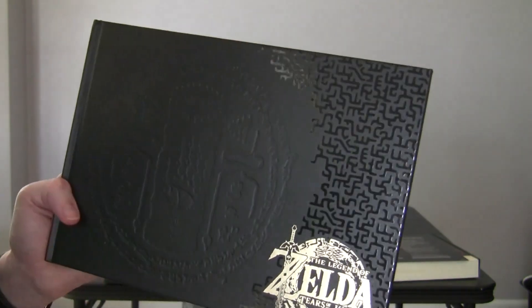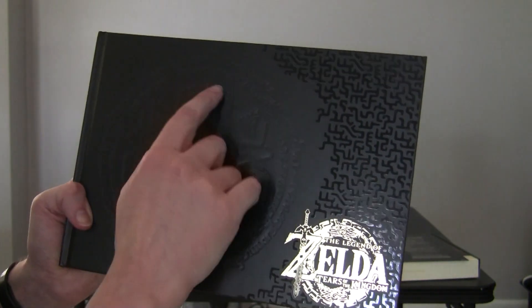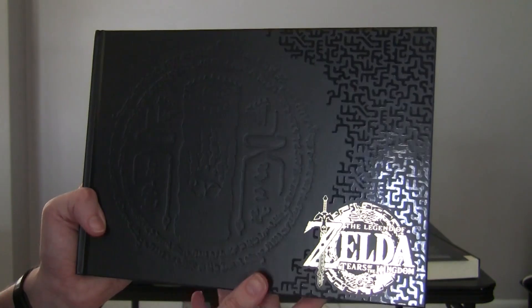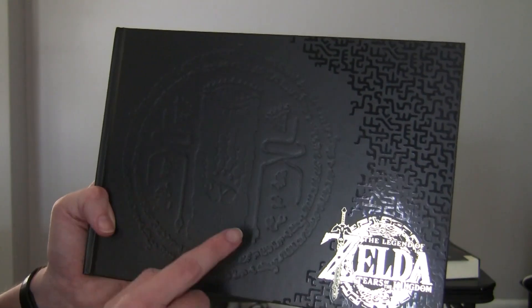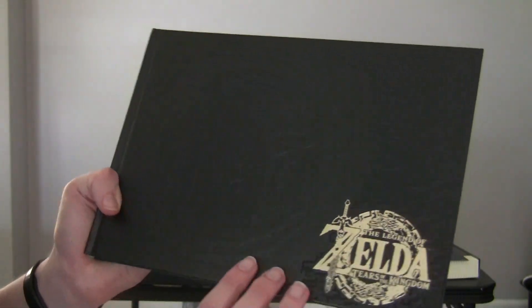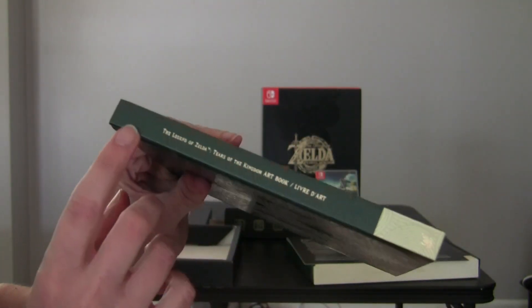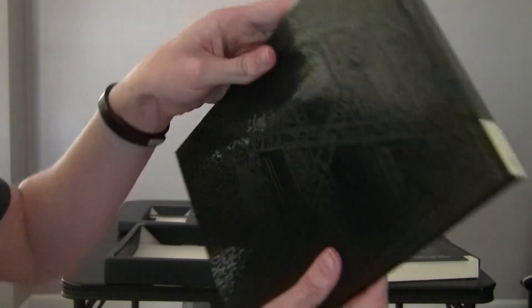It's kind of just like extra graphics there, and this is definitely some writing along here. But yeah, it's pretty cool embossing. Feels nice. And there's some sort of hand here, some sort of handwriting here and the eye up there, and some other symbols. And there's the side here.